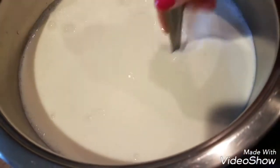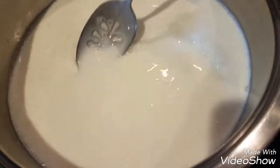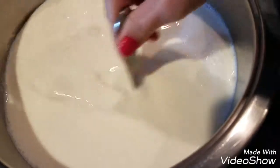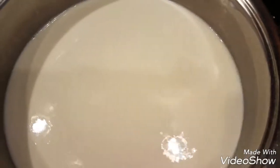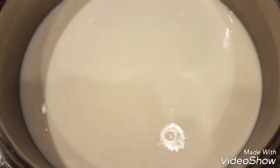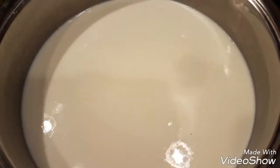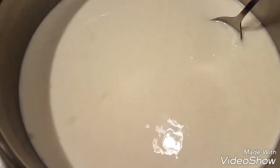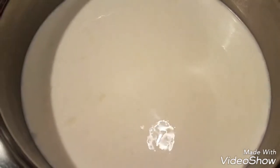Put it on the stove to heat it up slowly on low for about 40 minutes, until it heats up to hot. That's what we're looking for — as you can see it's all milky right now, and then after 40 minutes this is what it looks like: kind of like yogurt style.